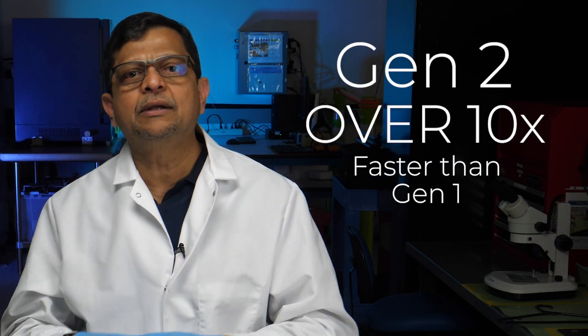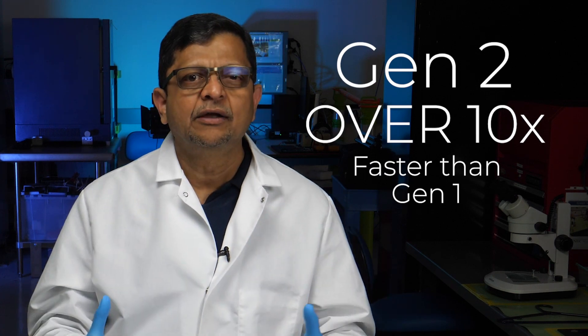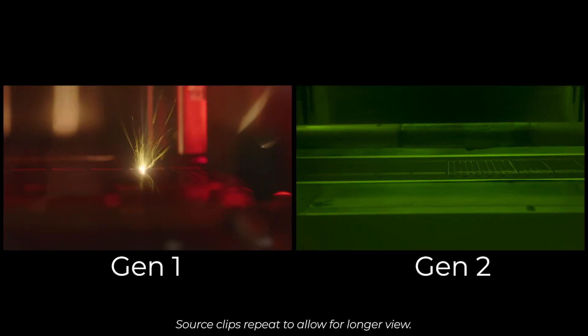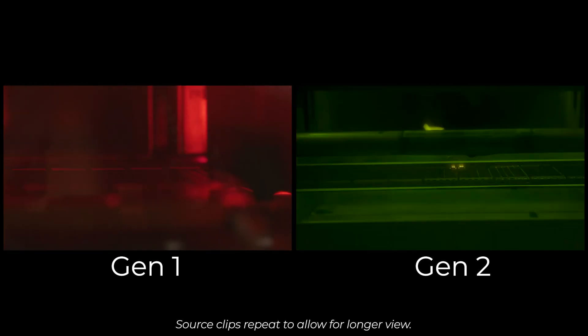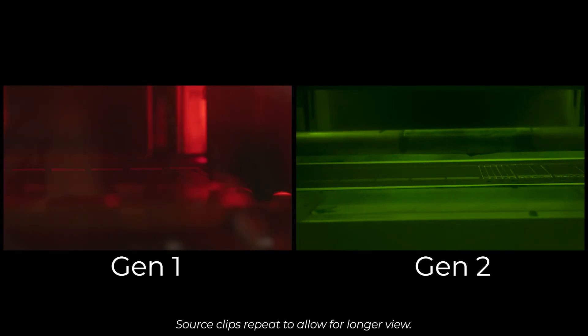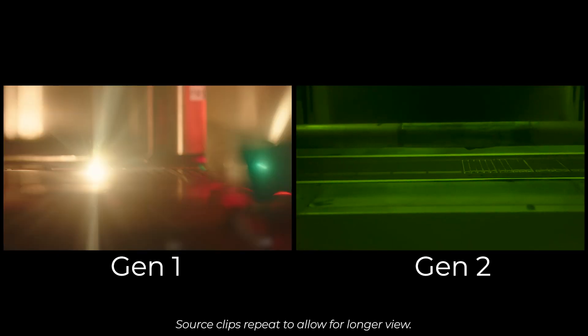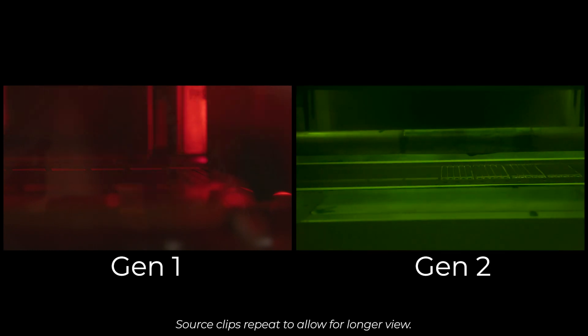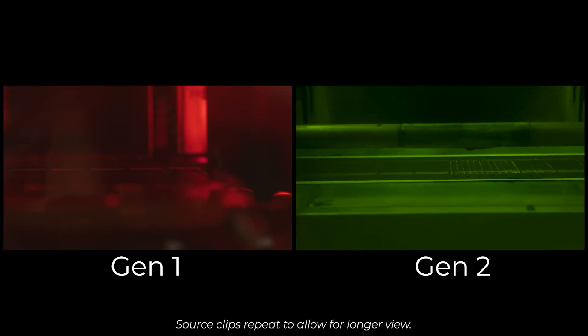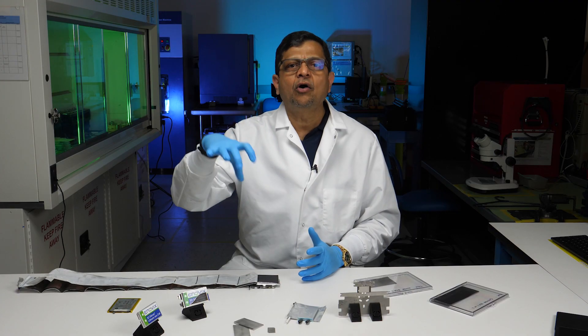The speed of Gen 2 is going to be 10x or more faster than Gen 1. Here you can see the Gen 2 laser patterning equipment. The speed at which the laser is ablating the electrodes is much faster than Gen 1. The reason is we are using an upgraded laser, and we are also using a technique which is active alignment and laser cutting on the fly.